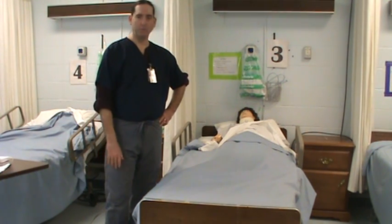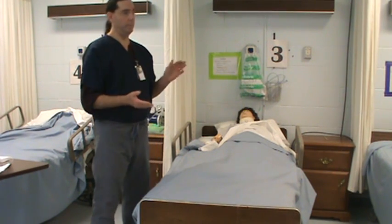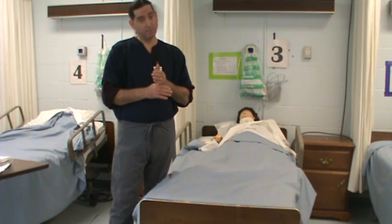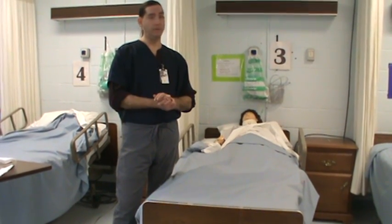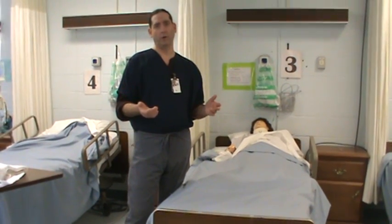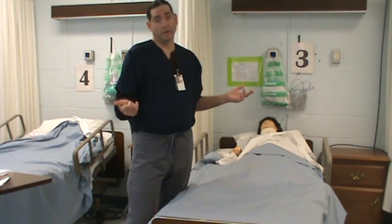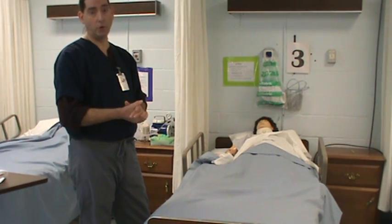Jim Adams here. I'm going to show you how to place a Foley catheter. On all your check-offs, you've got to remember the simplest things that can make you fail. Because I can say one thing during the check-off, and if you make it — you forgot to introduce yourself, you forgot to check the order — then when it gets down to something later on that you might miss, you didn't pass. So make sure you get those first simple things done.